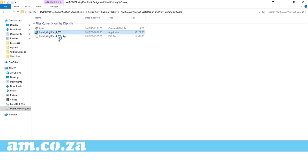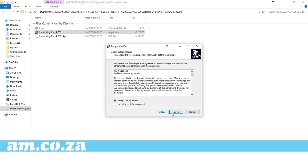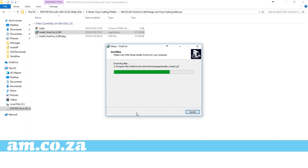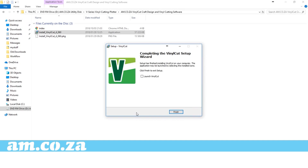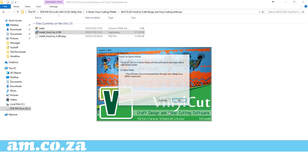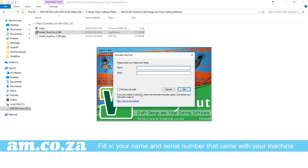Right click and run as administrator. Now go through the prompts as per any software download. Once finished, launch the application. You will get an application prompt — click Activate, fill in your name and serial number that comes with your machine, and click OK.